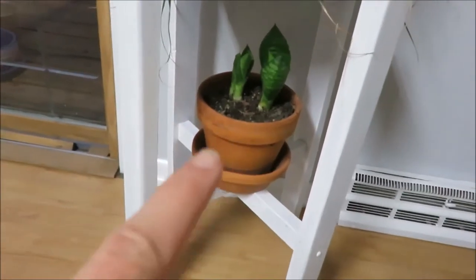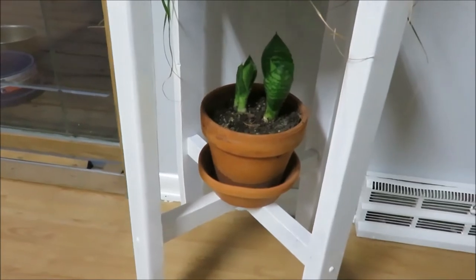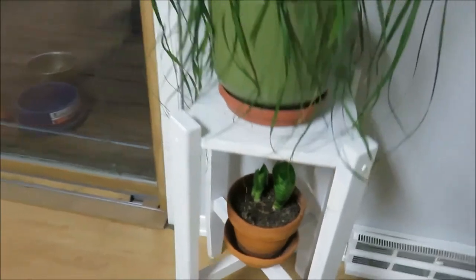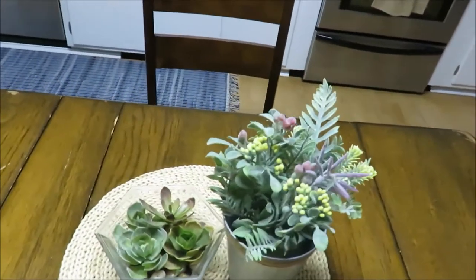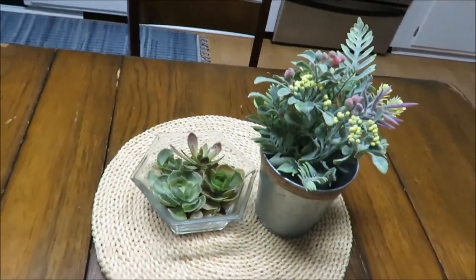And then down here I repotted some of these and these are a variety of mother-in-law's tongue — that's what my sister said, so I believe that's what that is. And then here are some of my faux plants that I've done a DIY on. Just a Dollar Tree floor arrangement and then my succulents there.